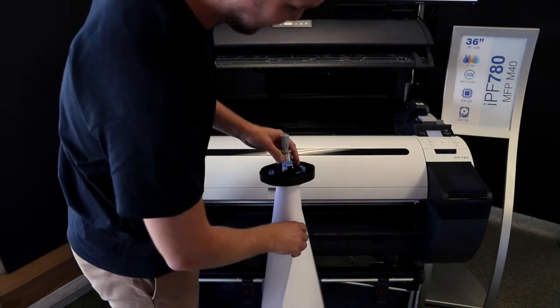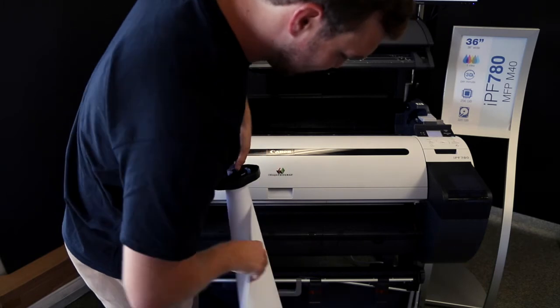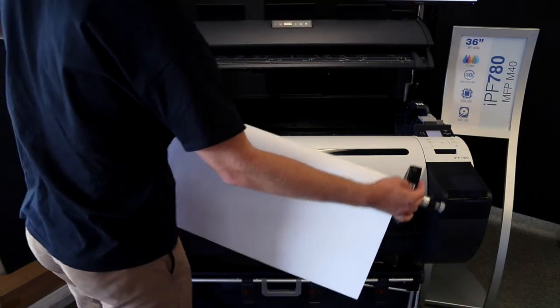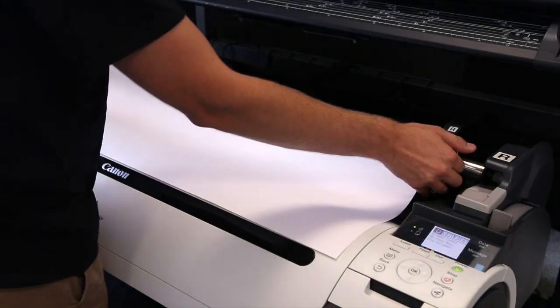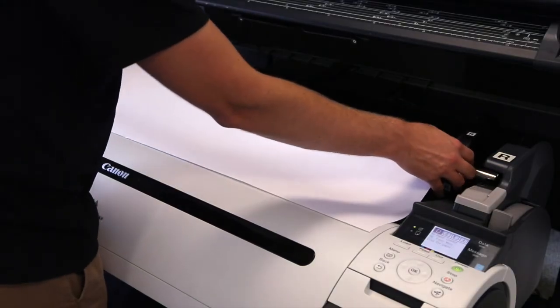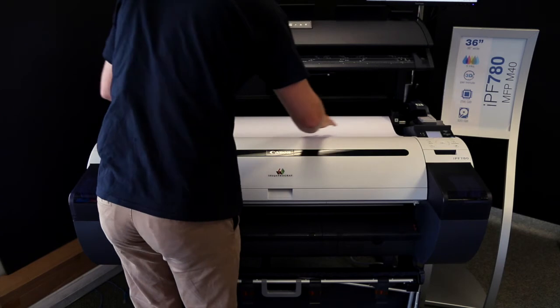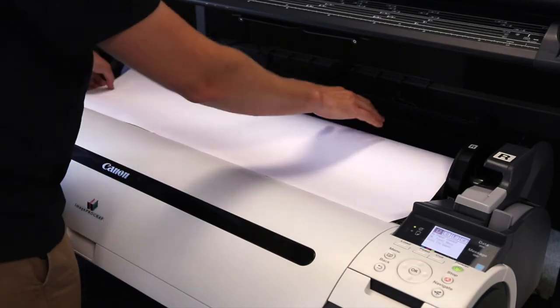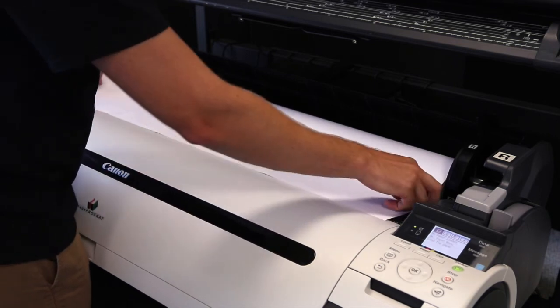On each cap, it's going to tell you which side needs to go where. You're going to have an R for right, and you put the paper back into the slots. The important thing when loading the paper is you want to make sure that the paper is going to be coming over the top to load into the printer.